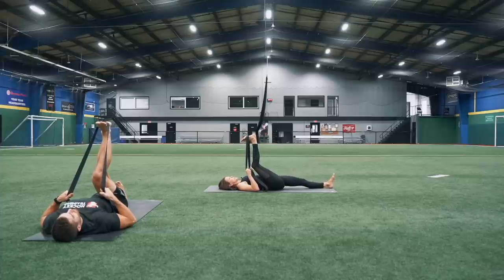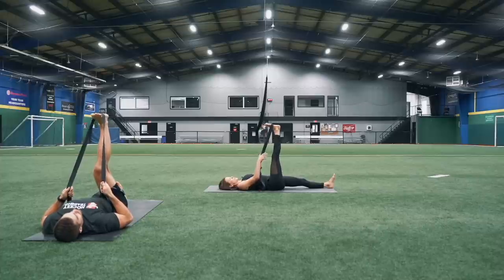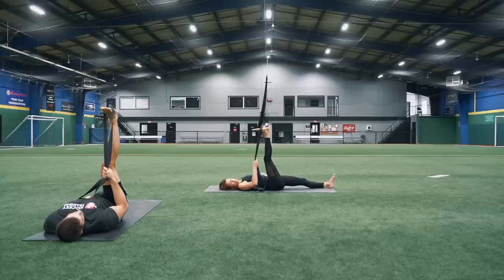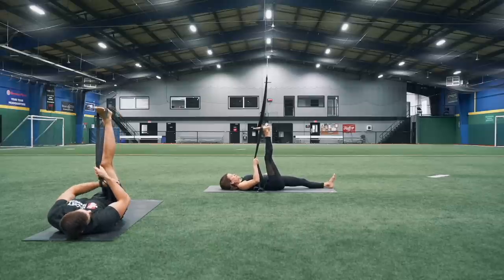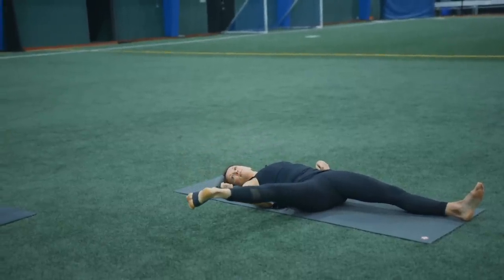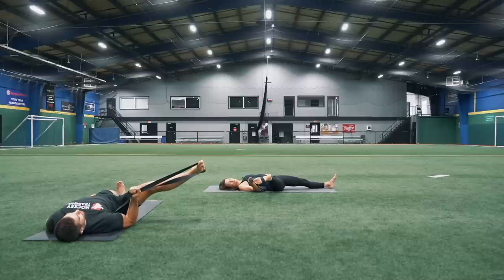Take a couple nice deep breaths in here. Inhale and then exhale — you're going to straighten out this leg, take both straps into your right hand. Let that strap fall over to the right, keeping this left hip down onto the ground. Allow this right leg to fall out to the side. You're just going to point and flex those toes a couple of times.